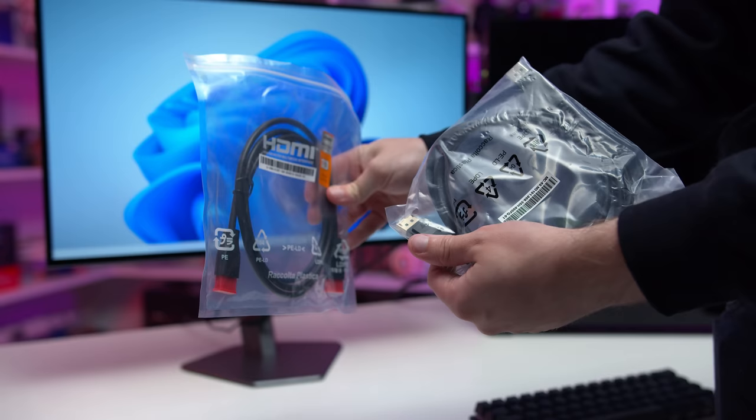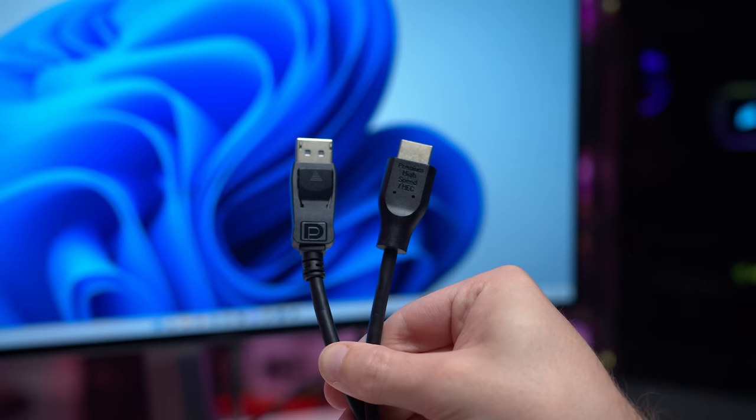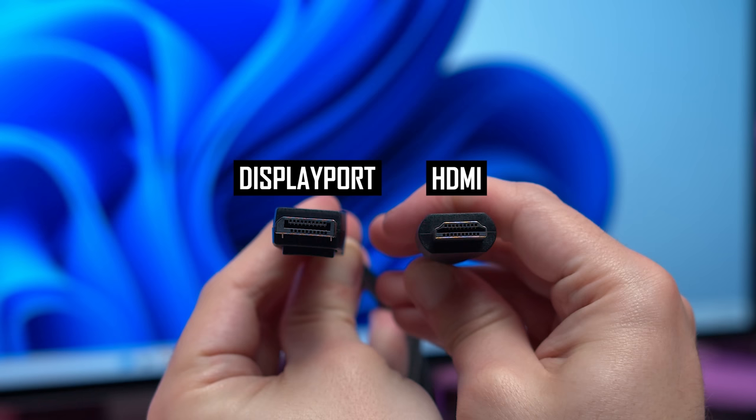You might be wondering whether you should connect your monitor via DisplayPort or HDMI, as modern monitors and graphics cards support both options. The safer bet is usually to use DisplayPort, as it's more likely to support the maximum resolution and refresh rate of your monitor. But this is only best practice for PC, as game consoles will need to be hooked up over HDMI.